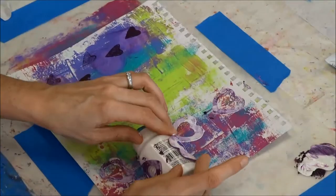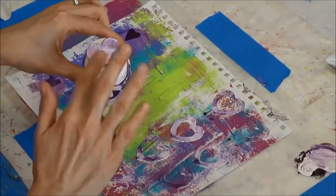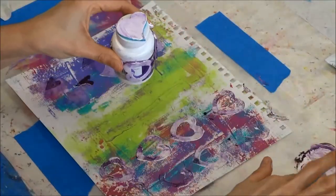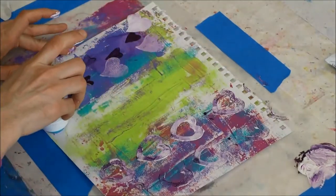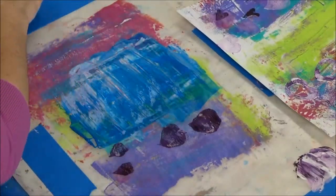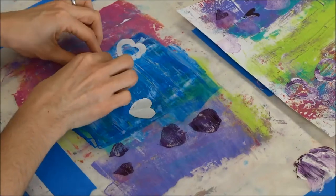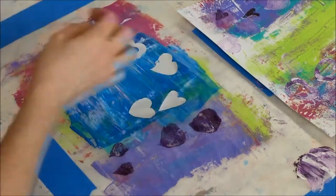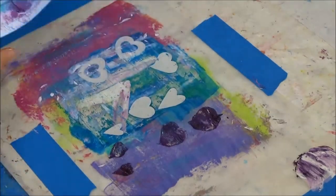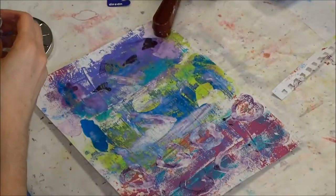That one turned out great — it came out subtle because I used white, but I really love it. It's great for backgrounds. I went ahead and did a few stamps with the heart on top. I also tried pressing the sticky backs of the hearts onto the wax paper, but I waited too long and the paint dried, so I didn't get much of a print. I just picked it up and called it done.